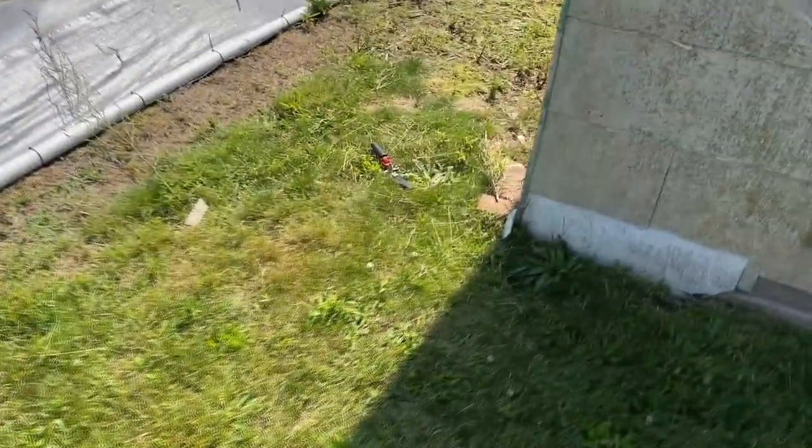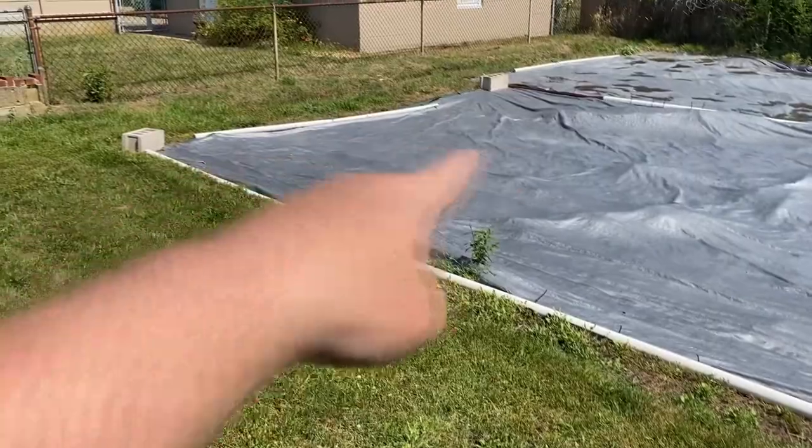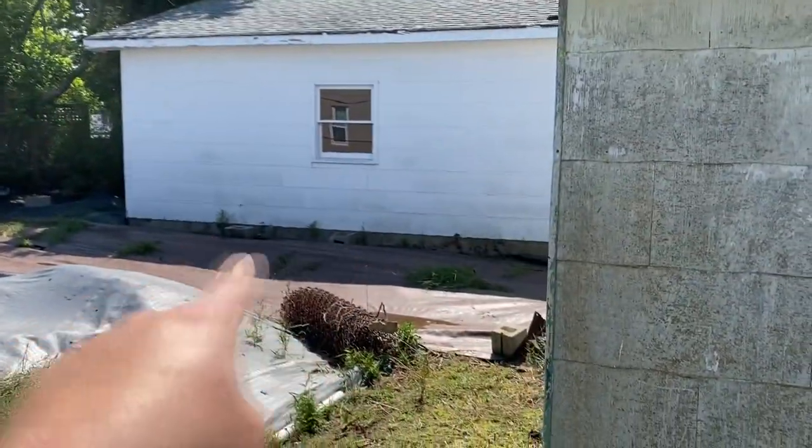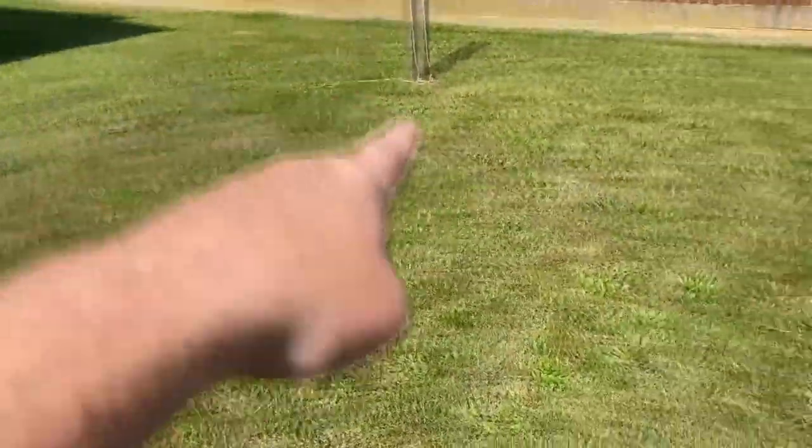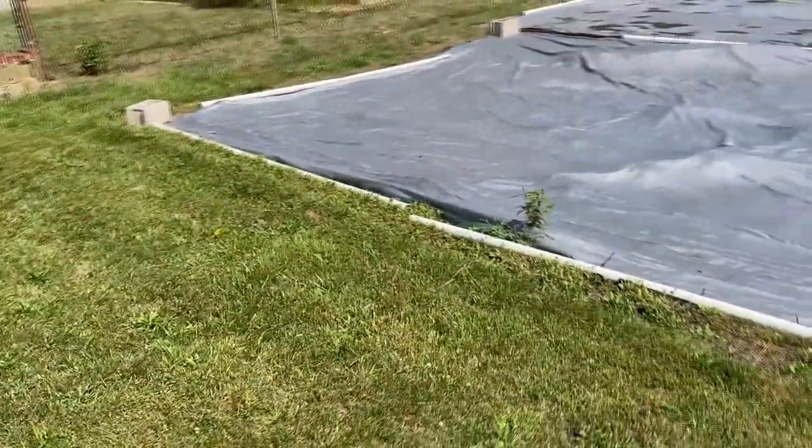Luckily there's not been any new growth along the outside edge of the tarps, which is a good thing. There's always a little bit along this garage and the other side, but not seeing anything new out in the untarped areas, which was the goal.